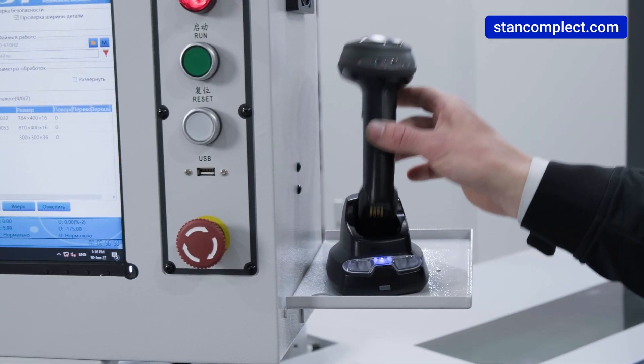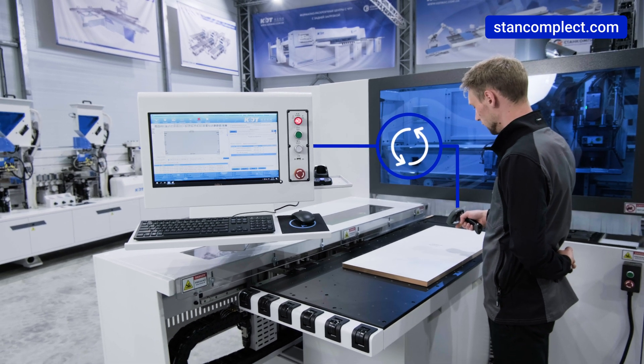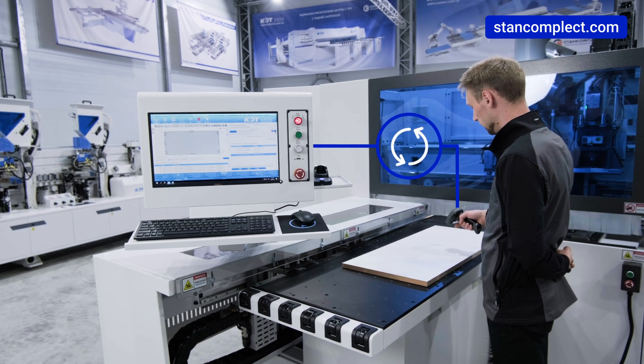How does it operate? You take the scanner and swipe the barcode on the workpiece. The machine immediately pulls up the drilling pattern for that workpiece.